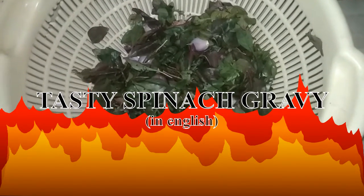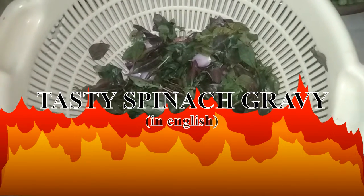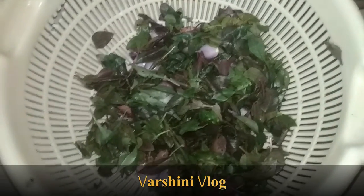Welcome back to my channel Barshani Vlog. Today I would like to share a very healthy recipe which can be taken as a side dish for me, or which can be combined with the main course and can be eaten. It is spinach gravy.